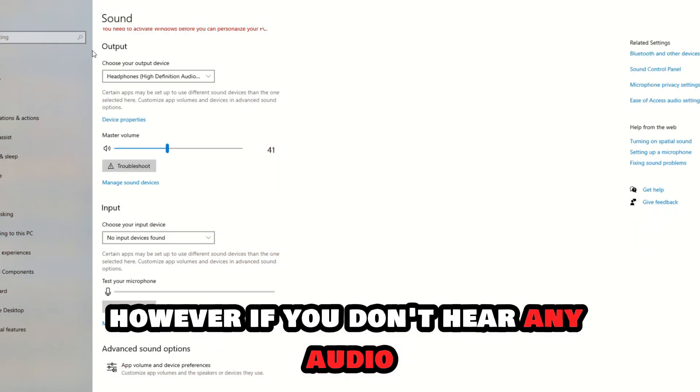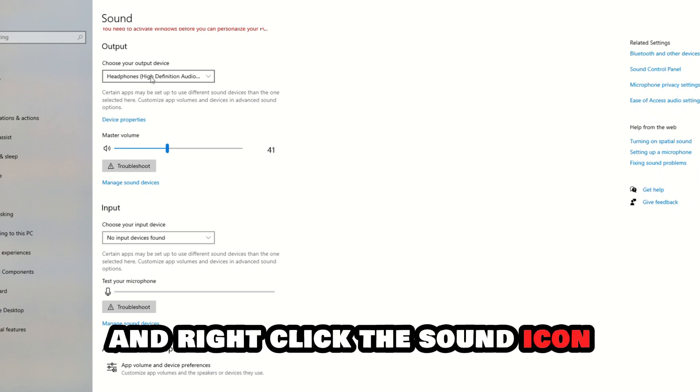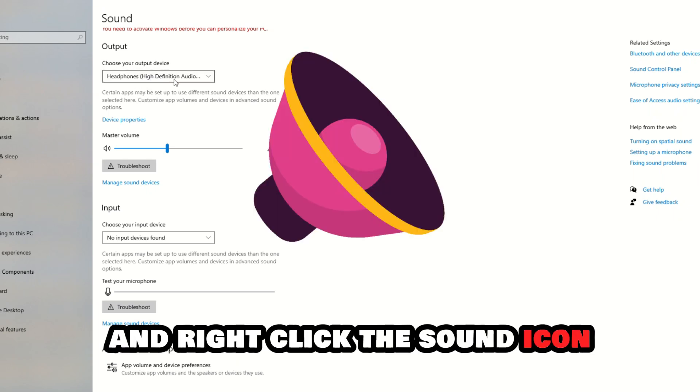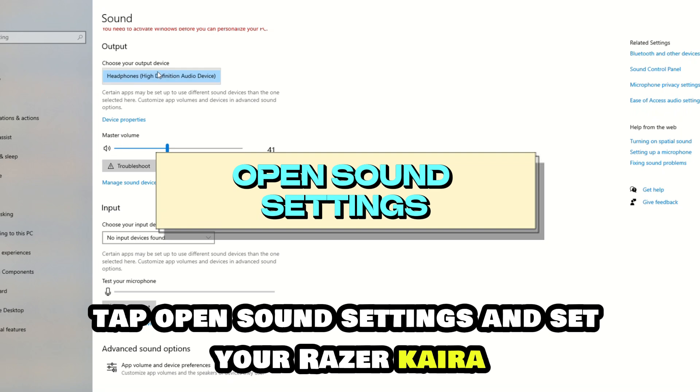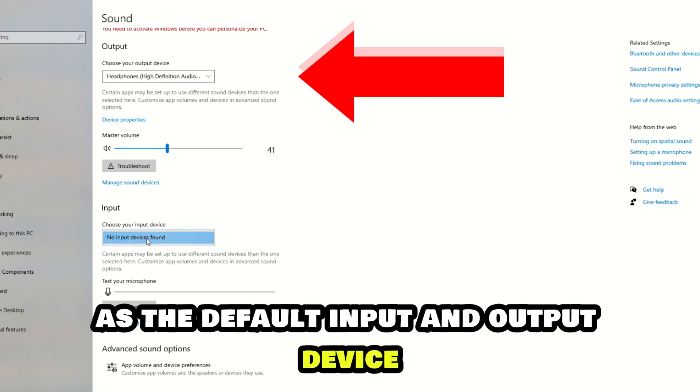However, if you don't hear any audio, go to your PC's system tray and right-click the sound icon. Tap Open Sound Settings and set your Razer Kyra as the default input and output device.